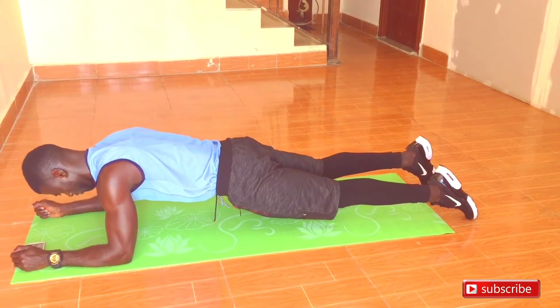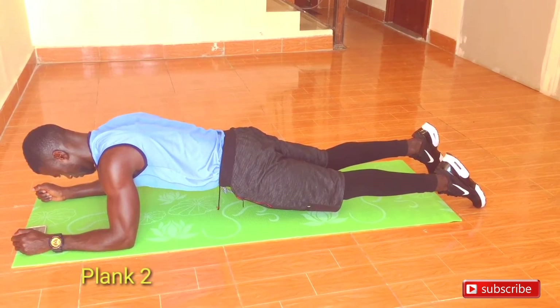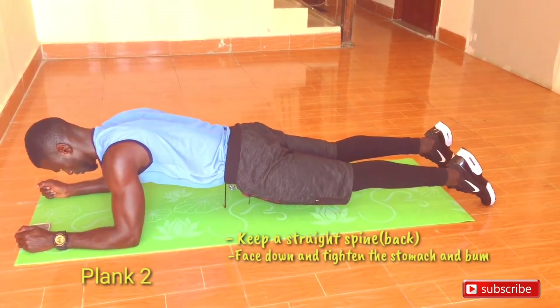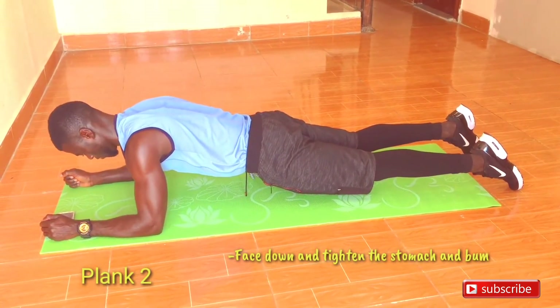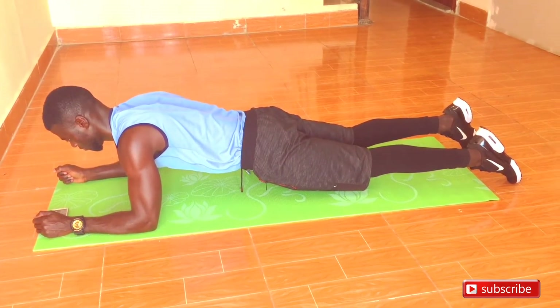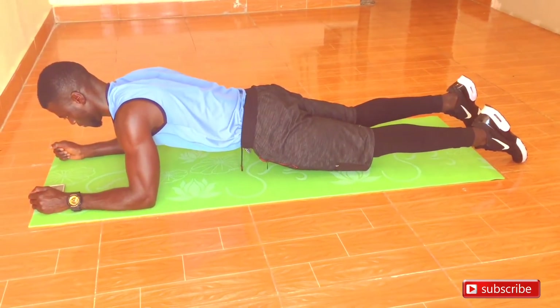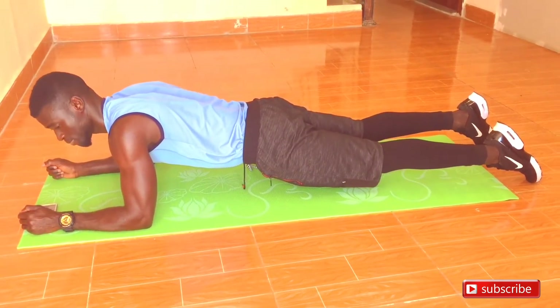As a beginner, once you master the forearm plank, you can move on to the next variation. With this next plank, you just need to lift your knees up. Maintain the same straight line, keep your back straight, and keep the elbows below the shoulders — still on your forearms with elbows under the shoulder. Maintain a straight spine.